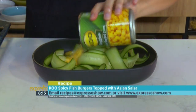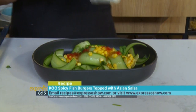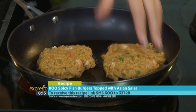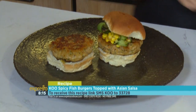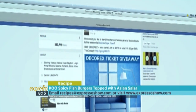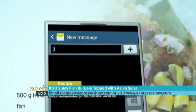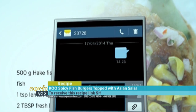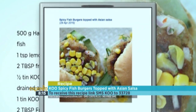For the corn salsa: mix cucumber, Koo kernel corn, sweet chilli sauce, rice vinegar, coriander, red onions, and seasoning. Cook fish cakes until brown on both sides. Place patty on the bottom of the burger bun and top with the salsa. For the full recipe, visit the Expresso Morning Show Facebook page or log on to expressoshow.com. SMS the keyword Koo to 33728 to receive the shopping list on your phone. Click on the link provided to view the recipe.